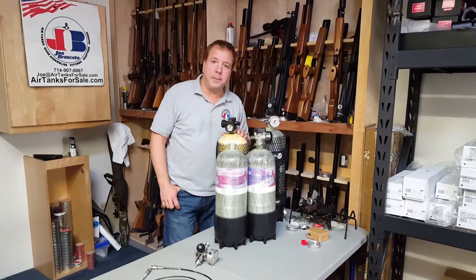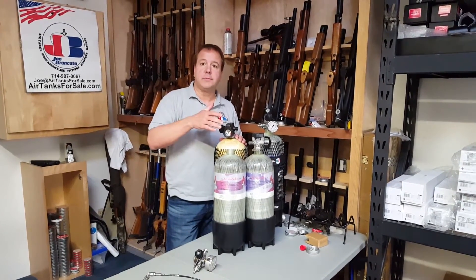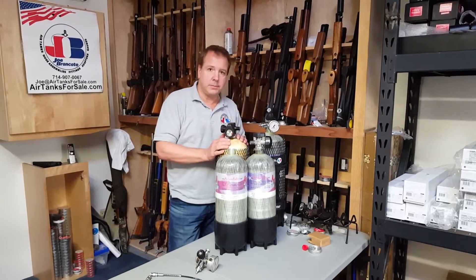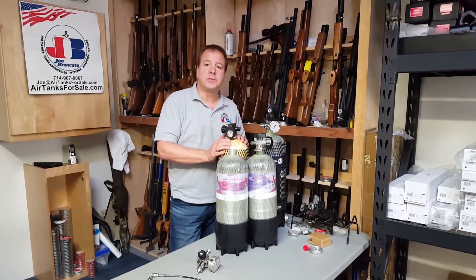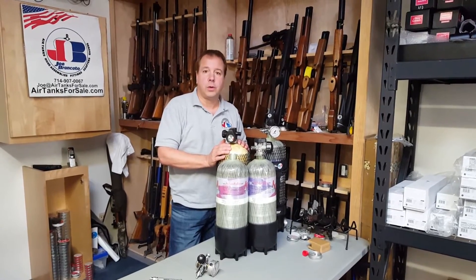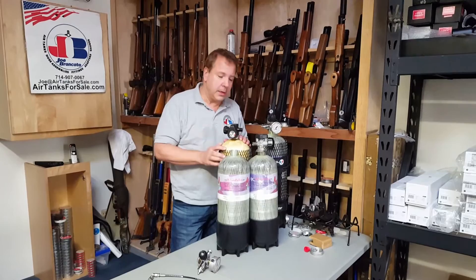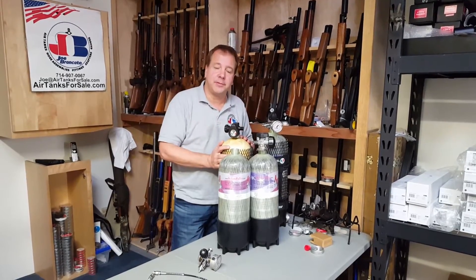We get a couple of calls every week about people that have SCBA tanks. SCBA shouldn't be confused with SCUBA, which often people say. SCUBA stands for self-contained underwater breathing apparatus. Firemen don't go underwater, so they don't have a U in it. It's SCBA — SCUBA without the U. Hence, now you know where SCBA came from.